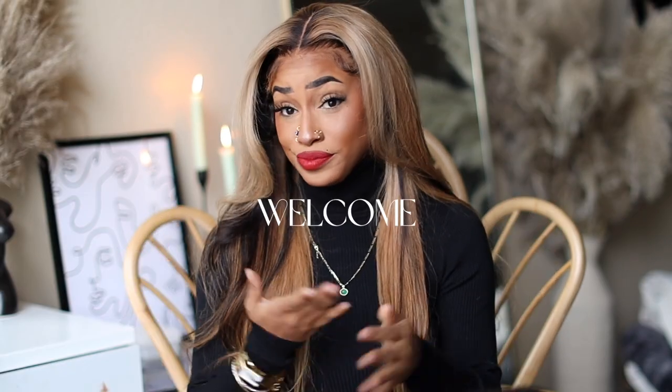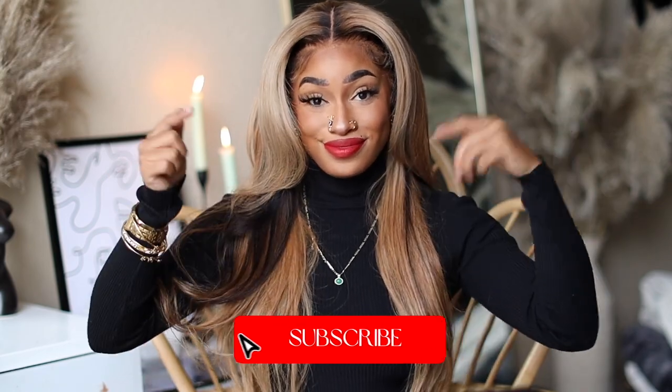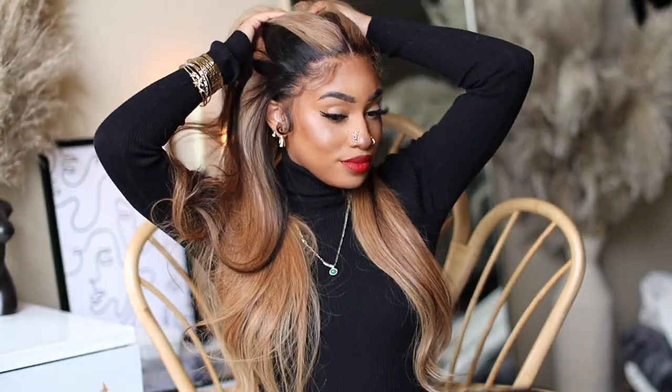Hey you guys, welcome or welcome back to another episode! If you don't know who I am, this is my beauty channel where we come to slay, especially on a budget. If you're new, don't forget to hit that red button down below and turn on your post notifications.